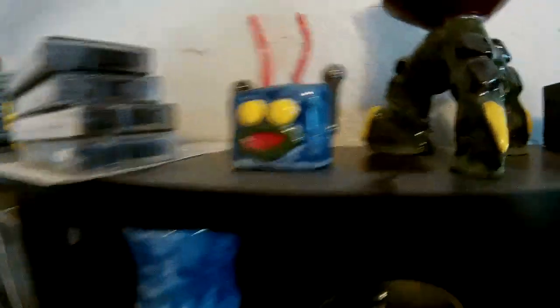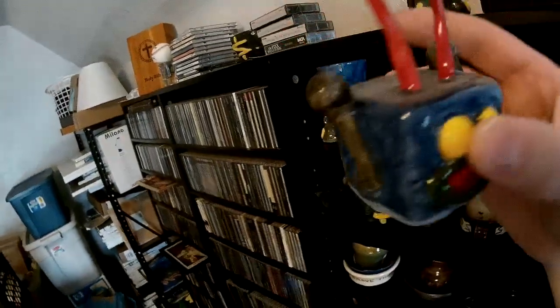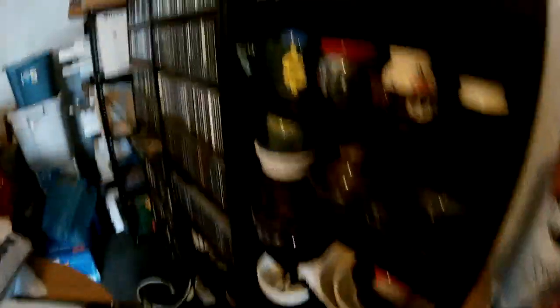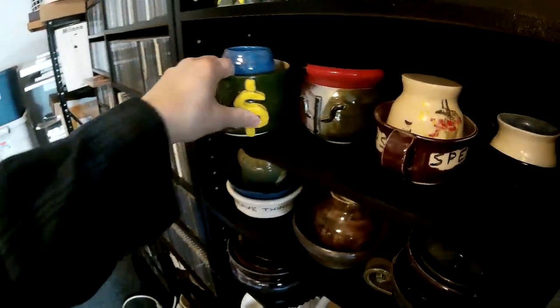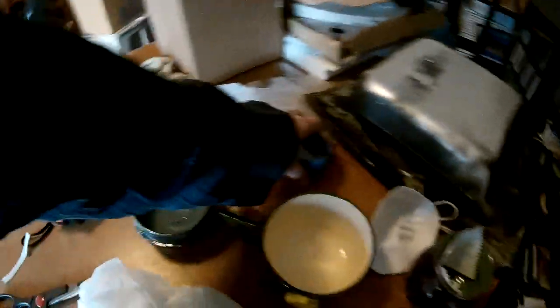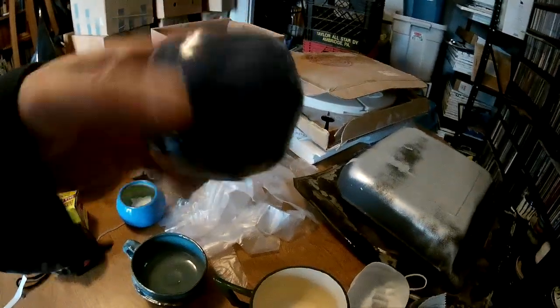Dungeons and Dragons — there's a little guy I made. He's got ears like microphones and antenna for antenna. Let's see what else — oh, the dollar sign cup. That's a big cup of coffee if you want a cup of coffee.